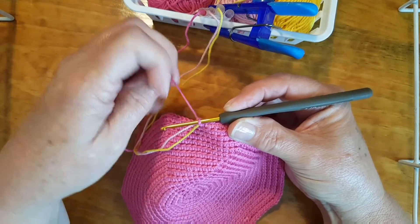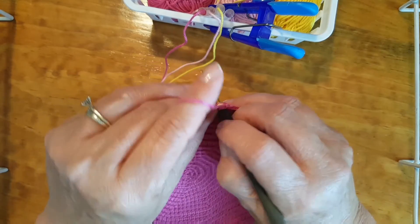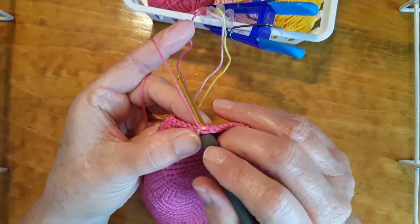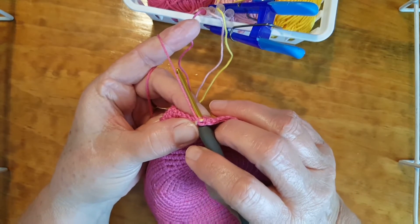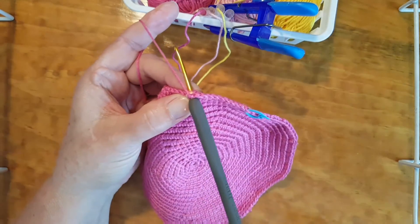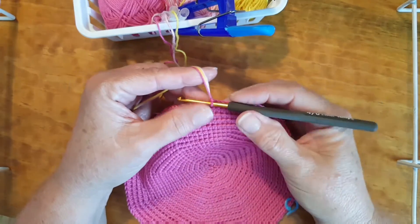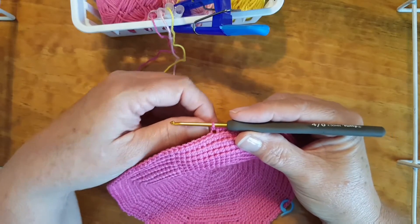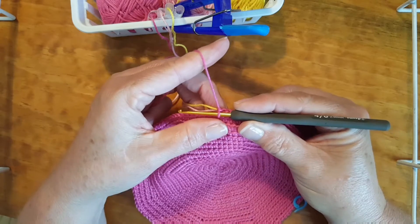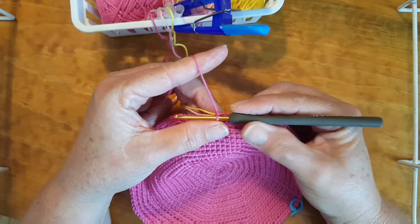It should be pretty tight if you're placing your carrying threads in front the way I mentioned. It should take care of a lot of that. So go ahead and do 33 — I'm not going to bore you with watching me count to 33. I'll be back after I have my 33 completed. Okay, I've completed the 33 stitches. So far we've done nine single crochets and then an increase — two in the next stitch — on the tenth stitch.